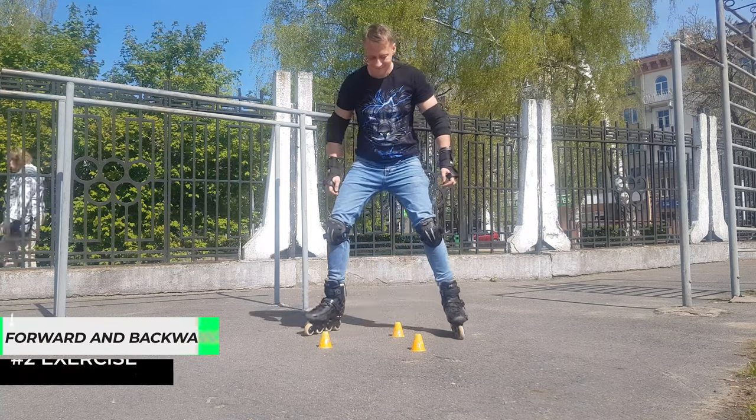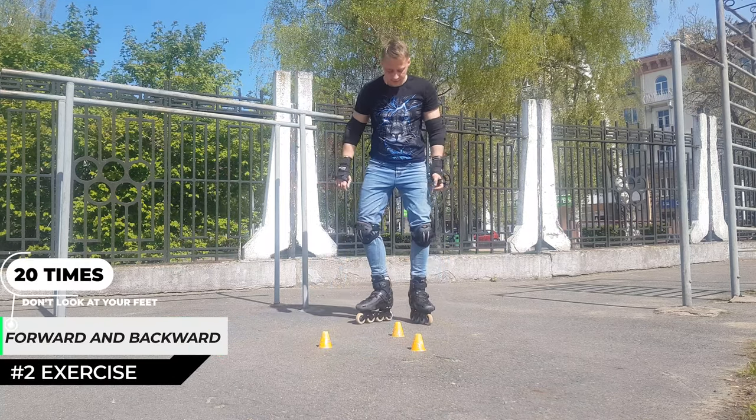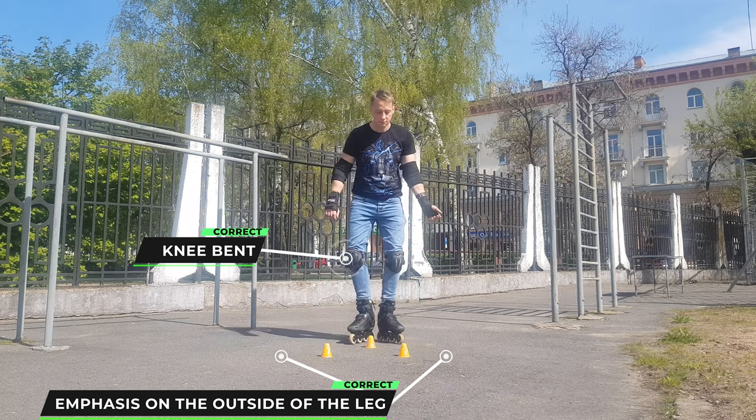The second exercise: we train the skills of controlling the rollers forward and backward in an arc. Don't look at the roller skates, bend your knees slightly and do this 30 times.